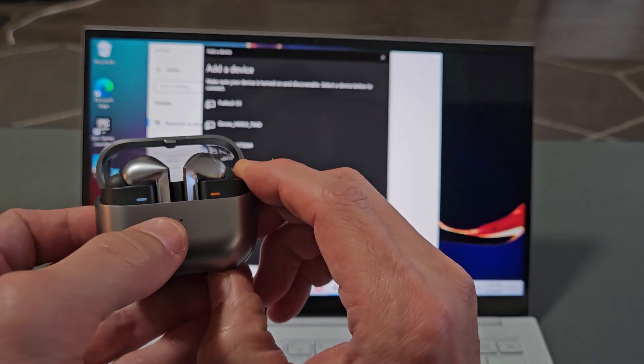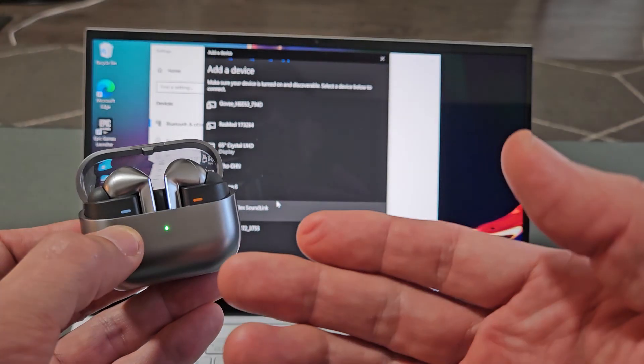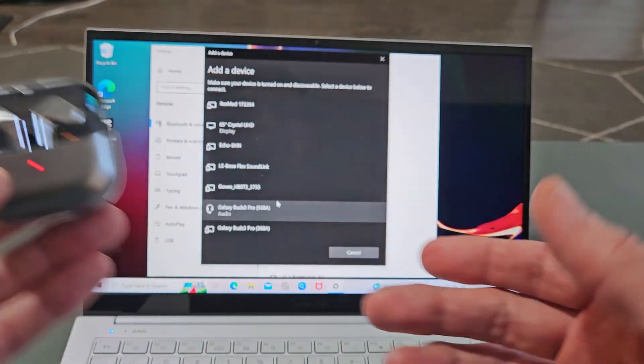Press and hold and just wait until you get a bunch of different light colors. Still holding — there we go, now let go. So it's cycling through blue, green, red — it's in pairing mode.